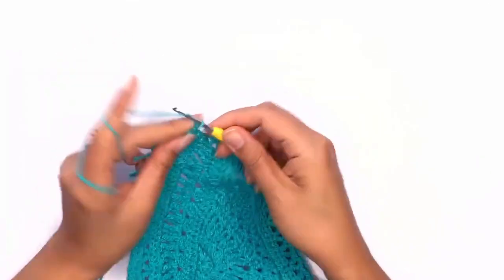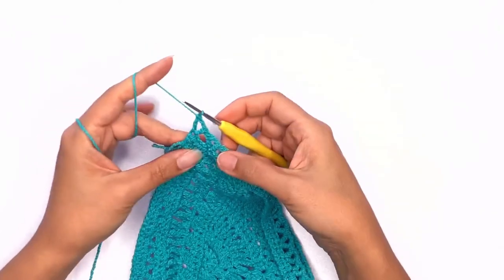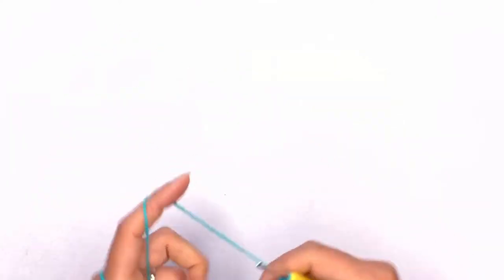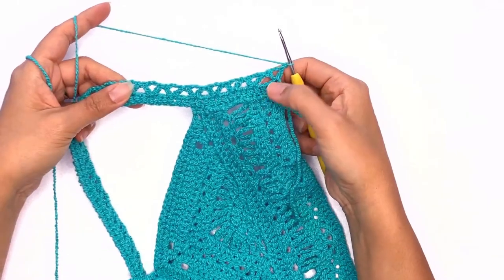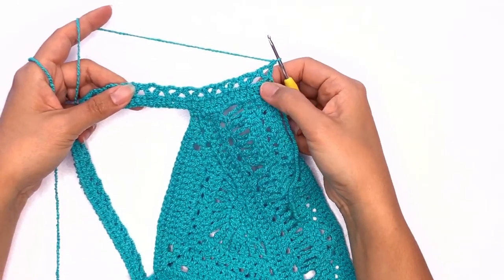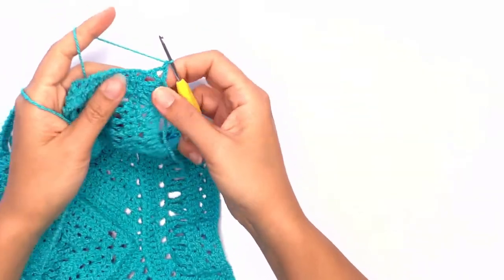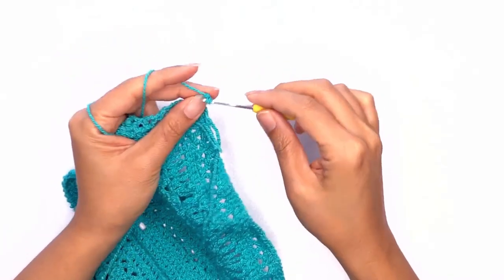Chain two and work your last double crochet triangle. Next chain one, turn your work, and on this row we'll work the double crochet three stitches together. On your first stitch, just work a regular double crochet.